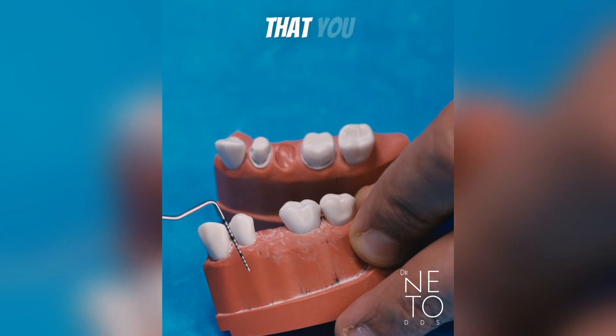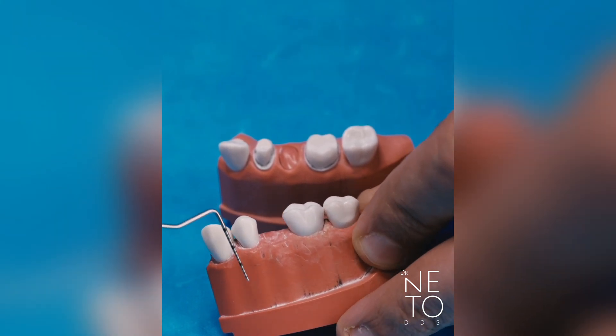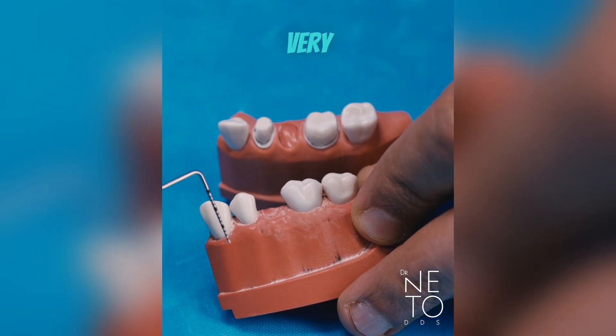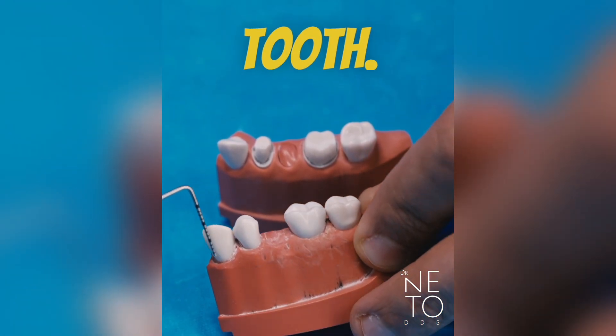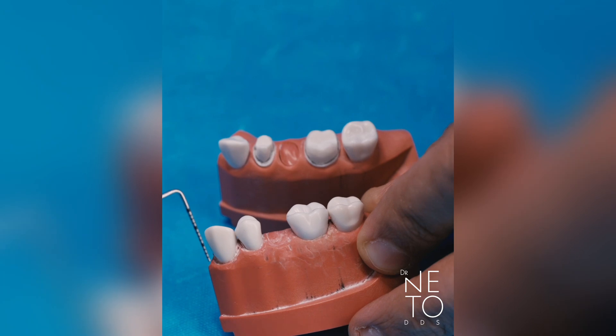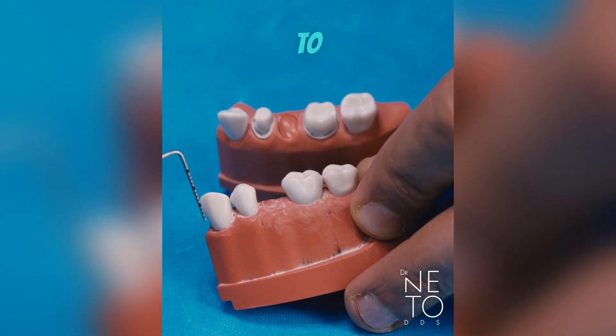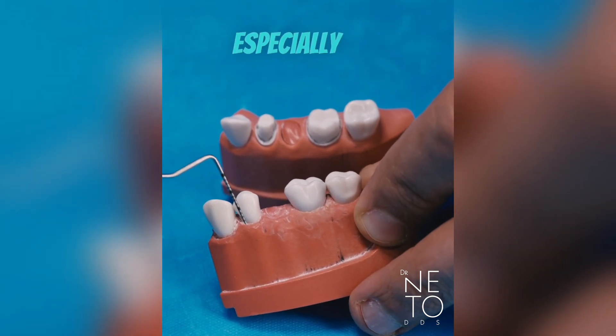It's important that you really get this line very straight down, very parallel to the long axis of the tooth. I'm going to give you a hint on how to get those lines straight down and parallel to the long axis of the tooth, especially for number five.